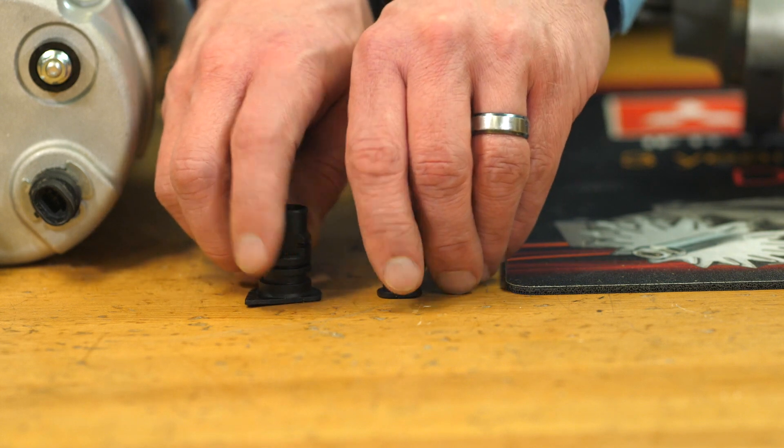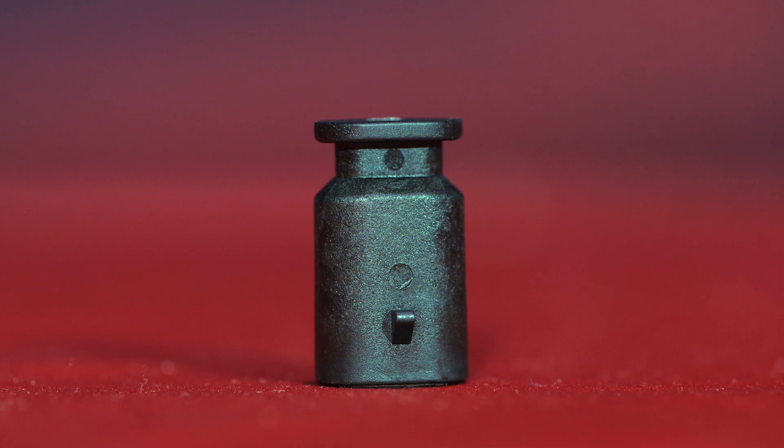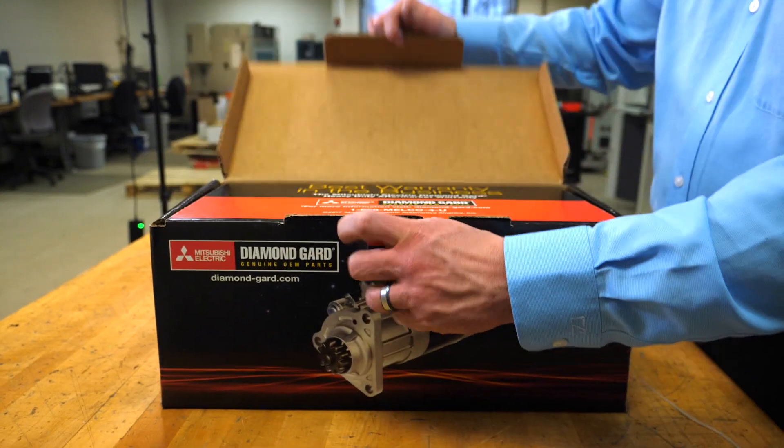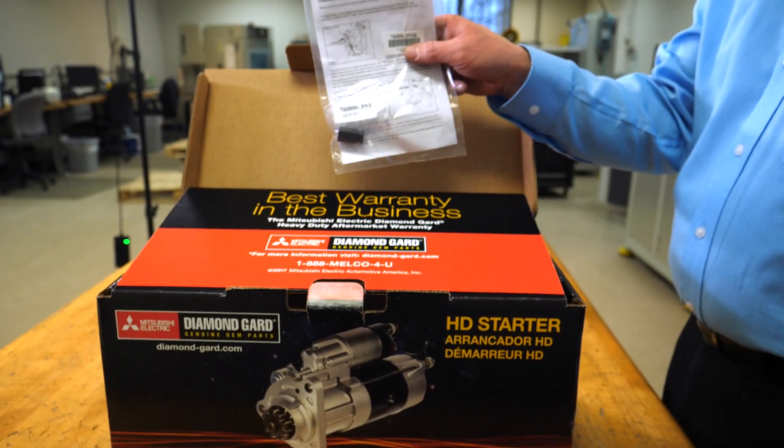This can be done by installing an OCP bypass into the OCP wiring harness connector. The OCP bypass can be purchased at your local parts distributor or dealer. An OCP bypass plug is included with select diamond guard starters that commonly replace failed starters with OCP.